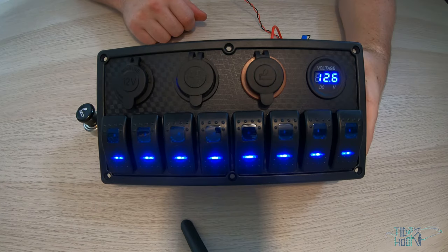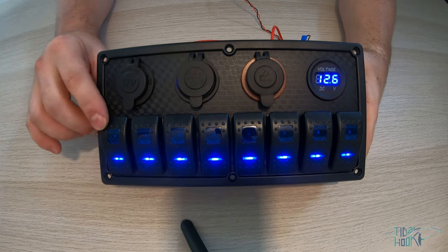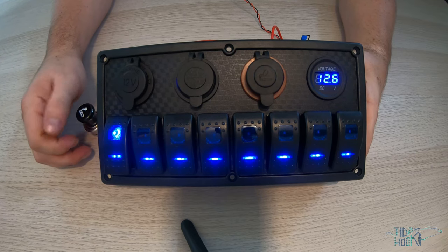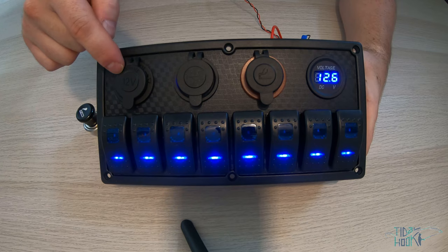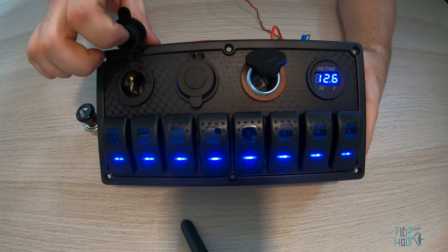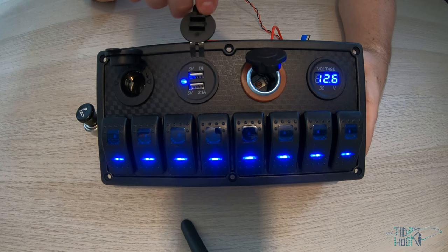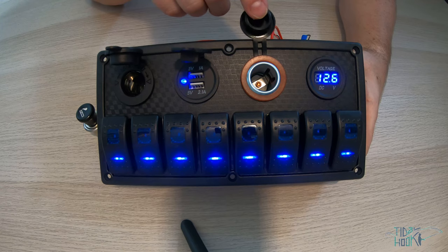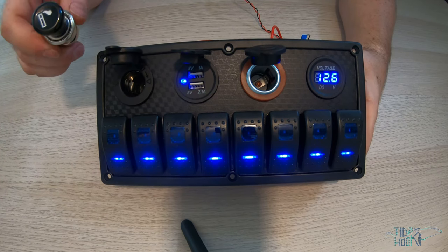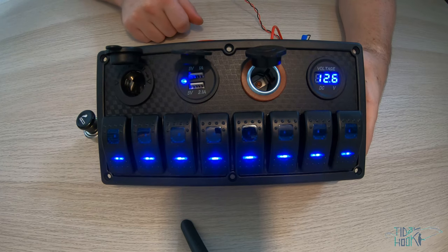The 8 gang with quad sockets has eight blue backlit rocker switches with indication lights. Once a switch is pressed, an additional light comes on to show that the switch is in operation. It includes a fused 12 volt socket, fused dual USB fast charge 2.1 amp and 1 amp, a fused cigarette lighter socket with the cigarette lighter, and a fused voltmeter socket.